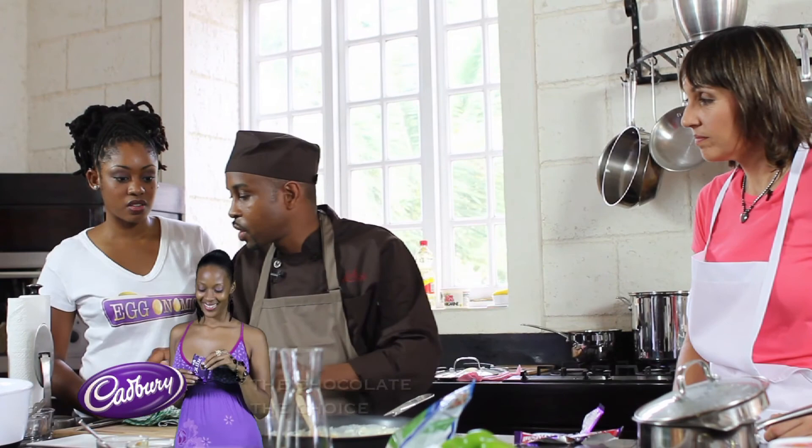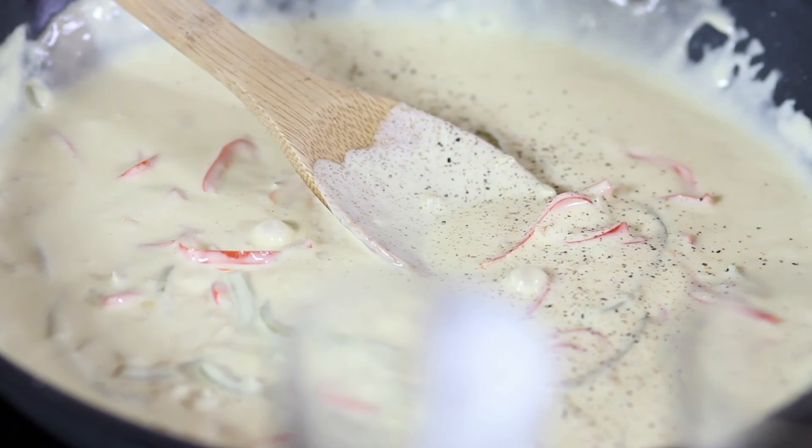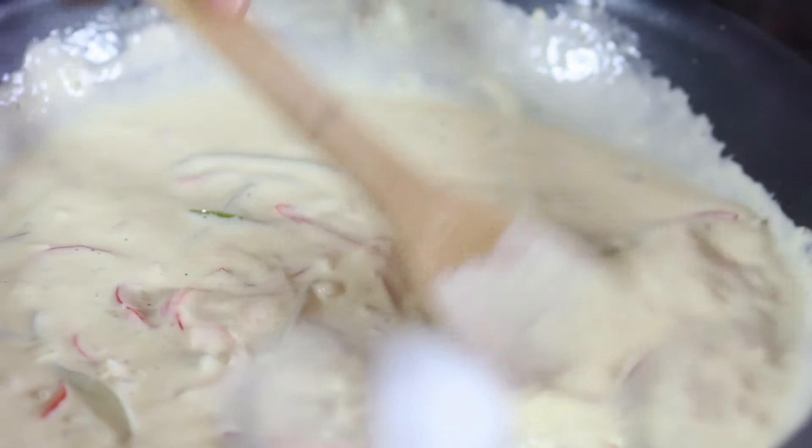Cheese also makes it nice and thick and creamy. And a bit of pepper. Thank you. You're welcome. That looks good. Just leave this right here for now. Just go ahead as well. Good. Smells great.